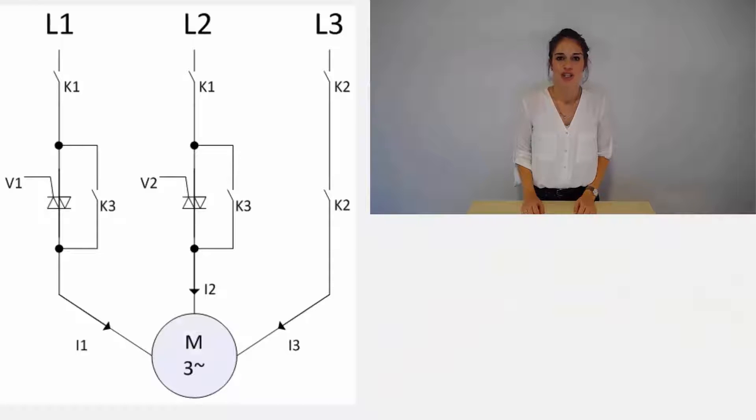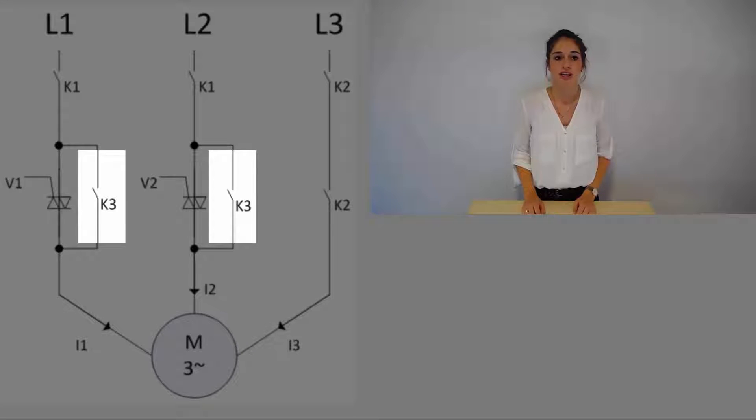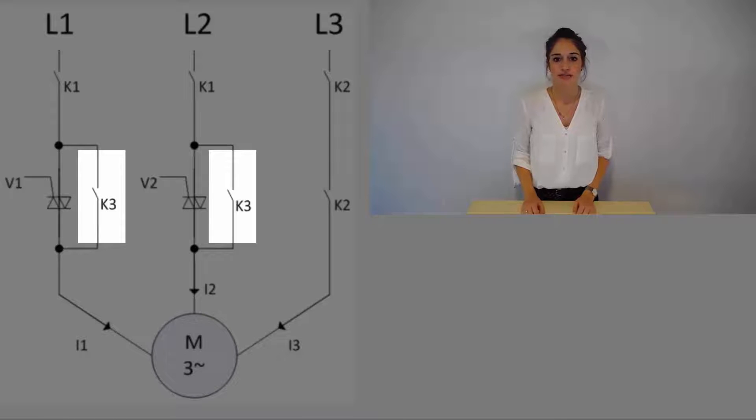The microcontroller ensures the right interaction of the components which you can see here. Switching on and off the motor is realized by wear-free semiconductors, whereas low-loss relays are active while the motor is running.